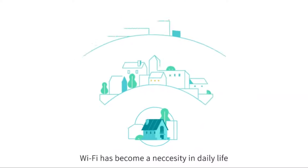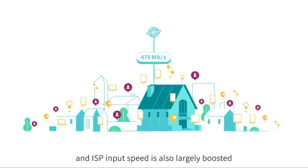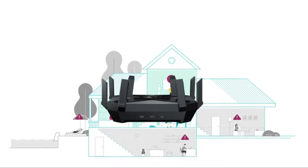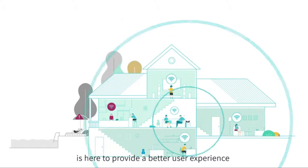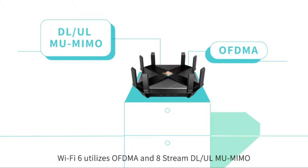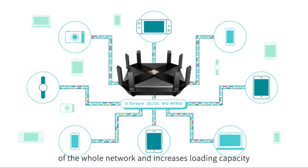With the rapid development of the internet, Wi-Fi has become a necessity in daily life, but the networking environment is growing more complex — devices are increasing vastly and ISP speeds are largely boosted, making it hard for traditional routers to cope. The 6th generation Wi-Fi standard, 802.11ax, also called Wi-Fi 6, is here to provide a better user experience with higher efficiency, faster speed, and larger coverage. Wi-Fi 6 utilizes OFDMA and 8-stream downlink/uplink MU-MIMO to allocate Wi-Fi bandwidth to more devices, greatly raising the efficiency of the whole network and increasing loading capacity.